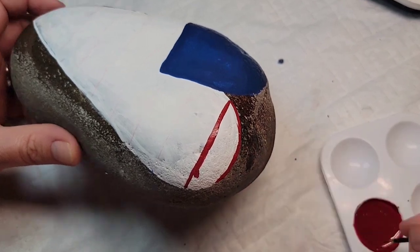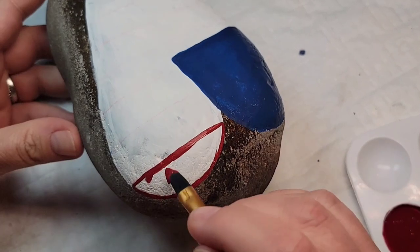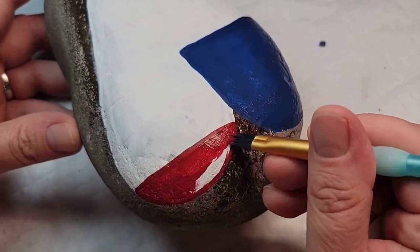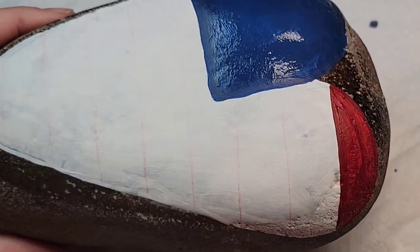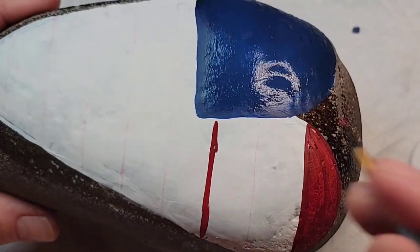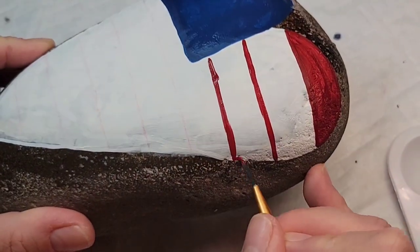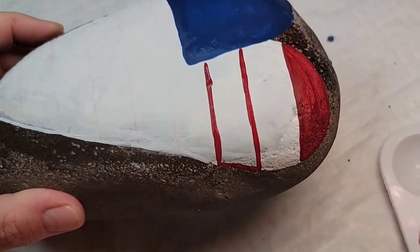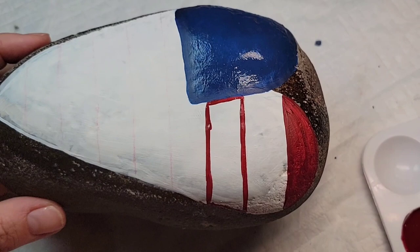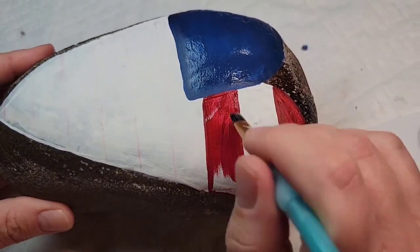I'm not going to get full coverage in one go, so I'll outline the first stripe, fill it in, then move on to the second stripe and outline and fill that one while the first stripe is drying. Then when I finish the second stripe I'll go back and give a second coat to the first stripe. That's how I move through the entire pattern — just a little method to my madness.